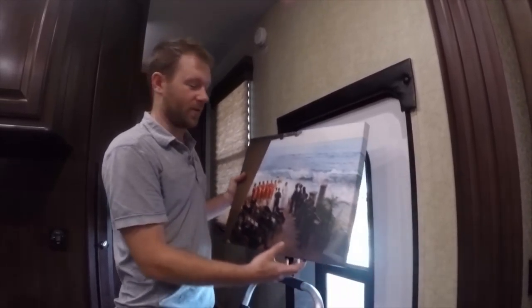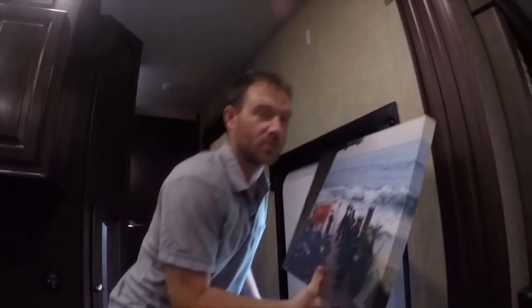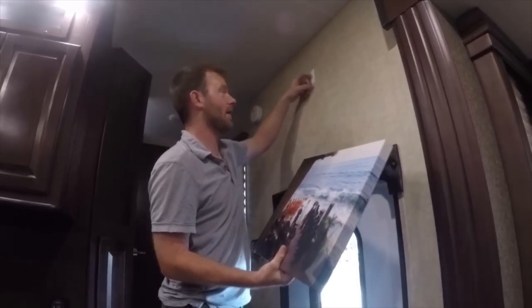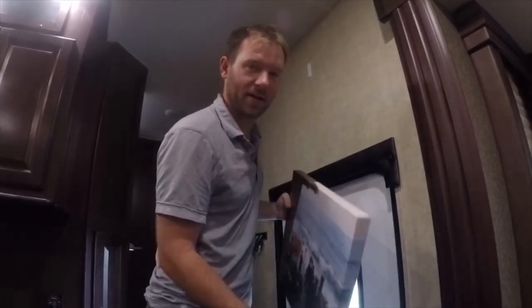One of the ways we like to make the RV feel more like home is pictures. An easy way to hang pictures in an RV without damaging the structure or going through the side is command hooks. They're really inexpensive at Walmart and they're easy to hang.